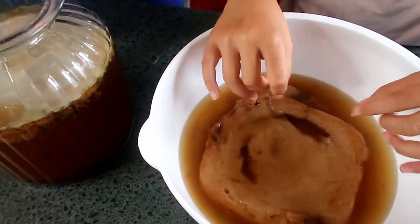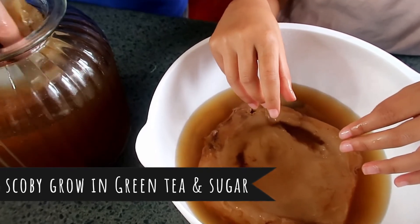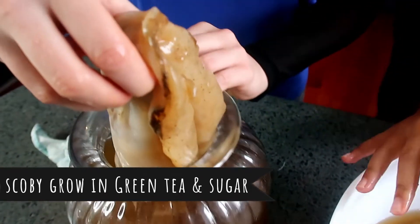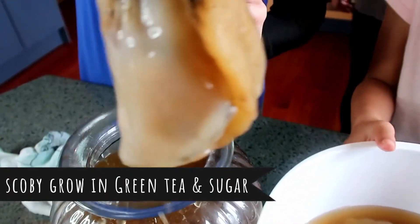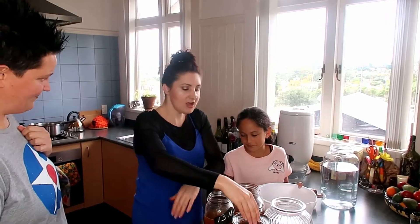Do these take on the flavour or is this just water? That's beforehand - that is tea and sugar. The SCOBY eats the sugar and turns the whole liquid into kombucha. So this essentially is our kombucha? Yes.